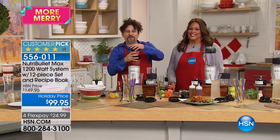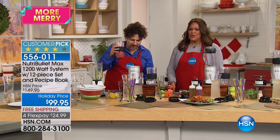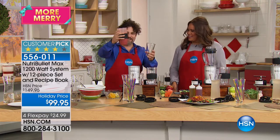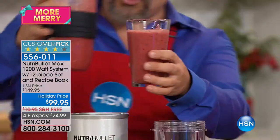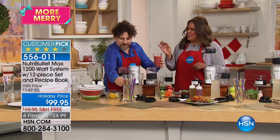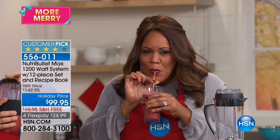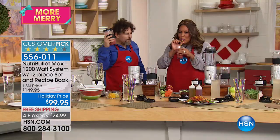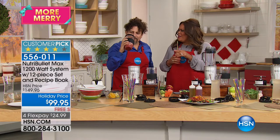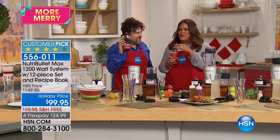David travels all the time and brings his Nutribullet with him — lightweight and easy to transport. Now let's taste the berry blend he made. He put a little ginger in there so it has a kick. You can drink straight out of the cup you made it in — the blending cup is the drinking cup. Tasting it: it's delicious, bright, and the ginger is perfect.